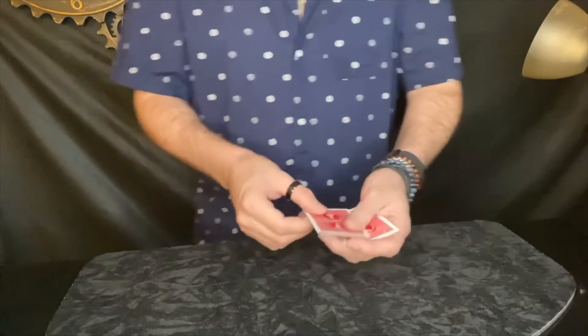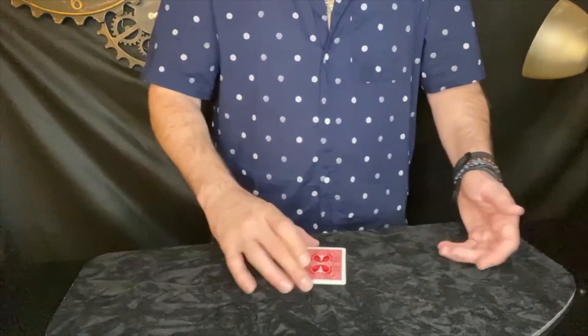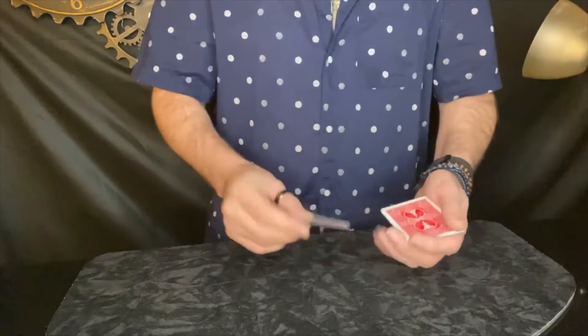I'll do it again. Pull out your hand. Perfect. Watch. Fair, right? So fair. But I don't know if you were paying attention — it jumps back to the top.